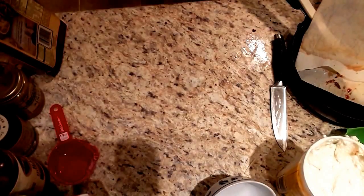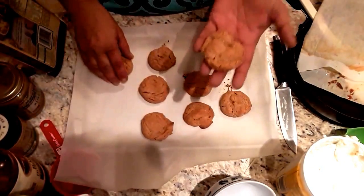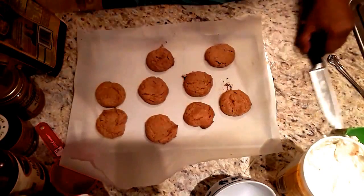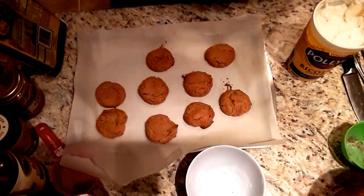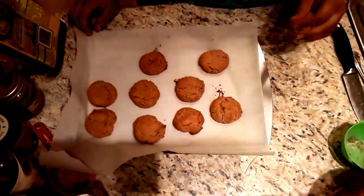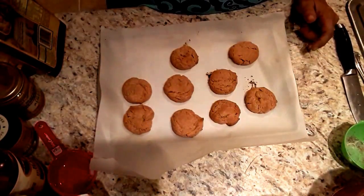Let's look at these cookies now that they've cooled off. Oh my gosh — they smell incredible. It's so hard not to eat them right now. I'm going to clean up the mess a little bit, and when the lasagna comes out, I'll show you both the lasagna and the rest of the cookies baked.